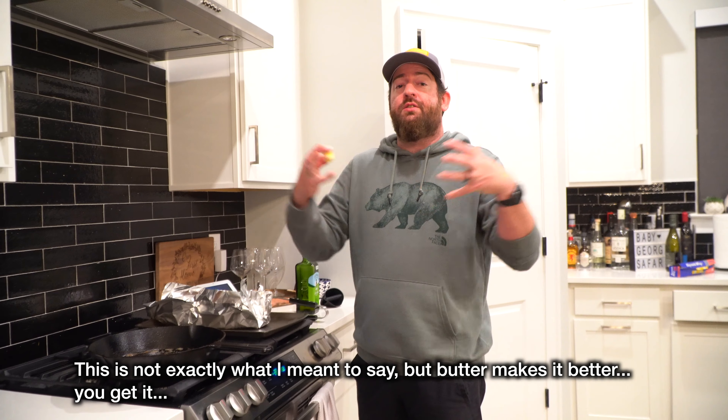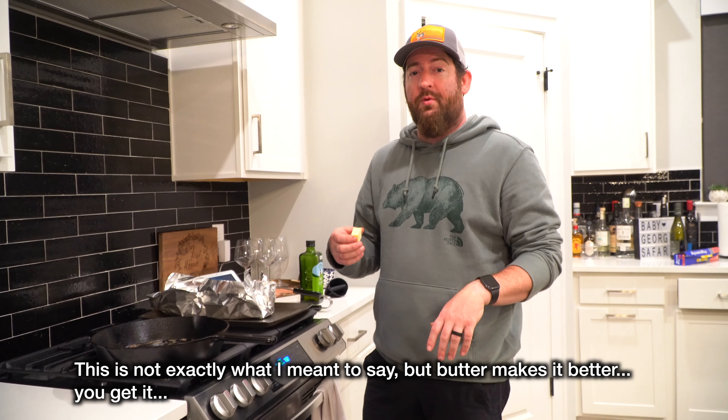As we throw it in the oven, why not throw a little bit more butter in there? Make sure it soaks in and gives it a little bit more fat.